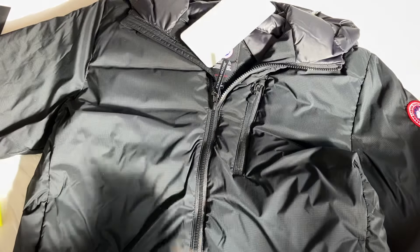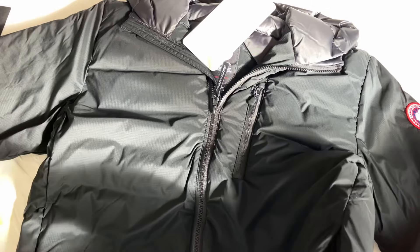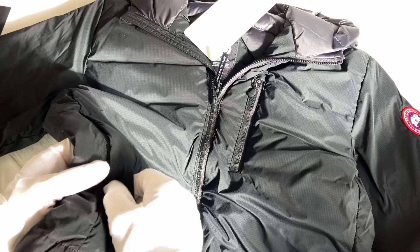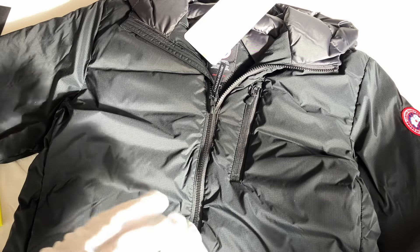Obviously the tag here shows it's ordered in medium. It's a hip-length coat and it actually packs into the interior pocket. Let's go around the pockets now — there's an exterior pocket here, three exterior pockets in total: one down here and another one down here as well.